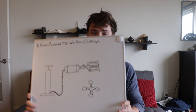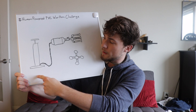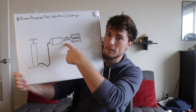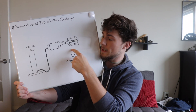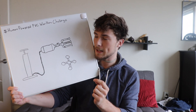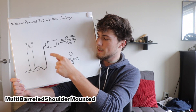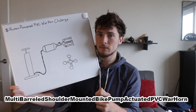I want to take this boring little thing and scale it up. So here's what I came up with: essentially, we have a bike pump — which will be our human power — that goes into an air canister with a bike valve so I can input air. Then we have a pump valve which you can release to vent all the air pressure into five of my little horns. So essentially what I'm creating is a multi-barreled, shoulder-mounted, bike pump-actuated PVC warhorn. Hashtag.